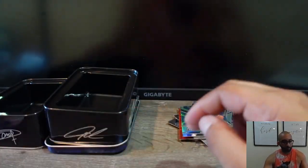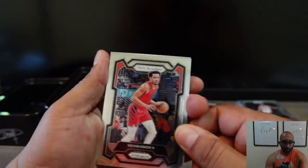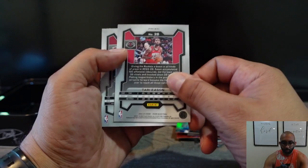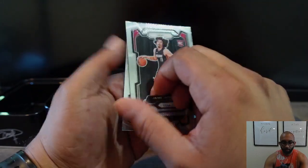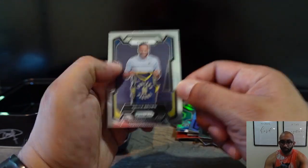Last pack — this year's Prism. Kevin Knox, Tyree Eason with the Silver Prism, Jaime Jaquez the base rookie, and Bruce Brown.